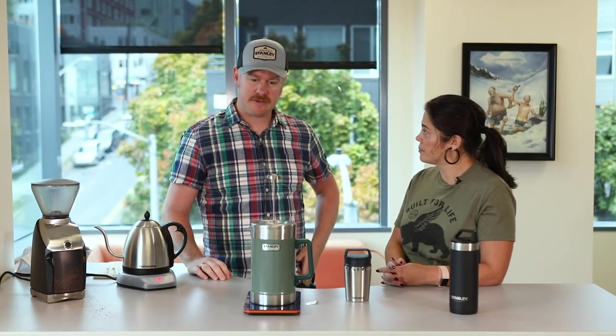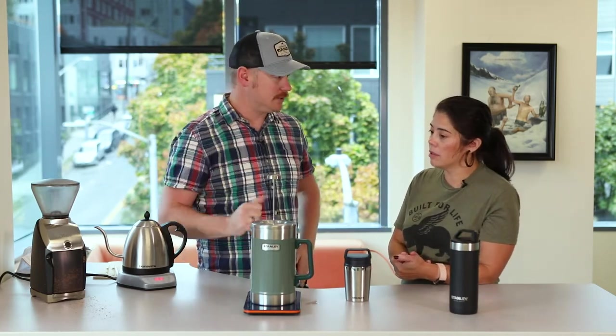It's coffee time. This is the easiest part of the whole thing — now we just press. It's actually quite satisfying. Would you like to press the coffee?